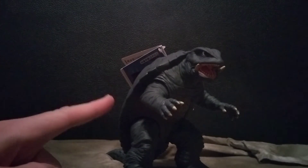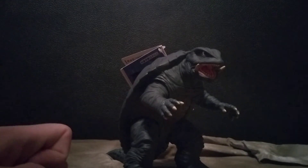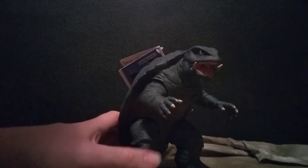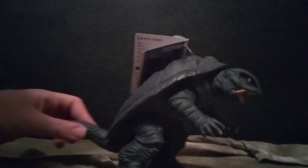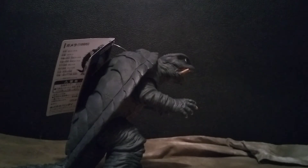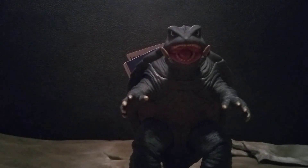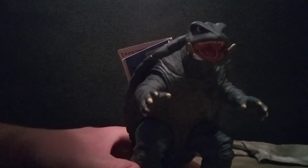I think he stands at about 6.5 inches tall. I have no complaints — this is one of the better Gamera figures I've ever gotten. I do have another one that I'll probably review later if you guys want to see that. Like I said, this was my very first Gamera figure — they can be hard to find and some are pricey. I got this one as a Christmas gift. I'm also curious if they make a flying form version of him.